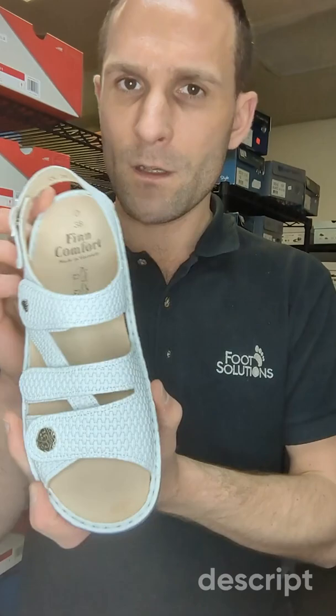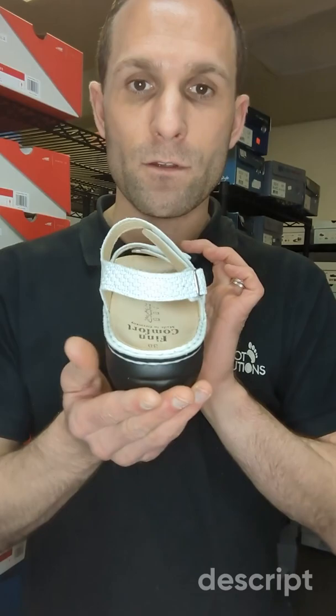You'd never even need to touch those velcro straps in the front unless maybe your foot is swelling or you're going to wear them with socks. Here's what it looks like from the top, the inner view, the rear view, front view, and the inside view.